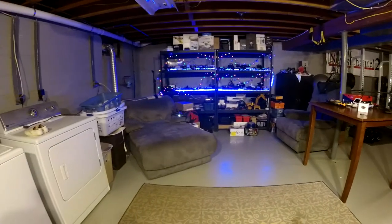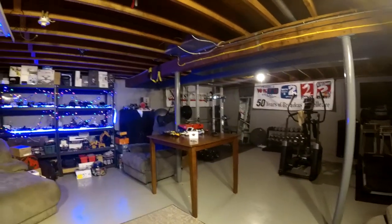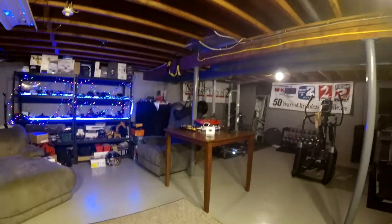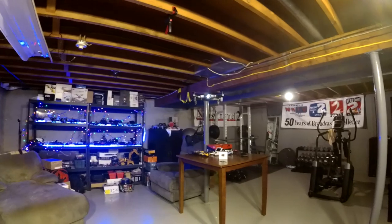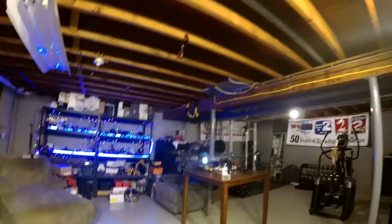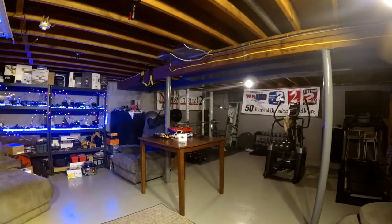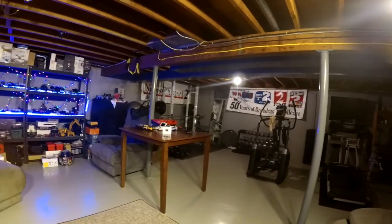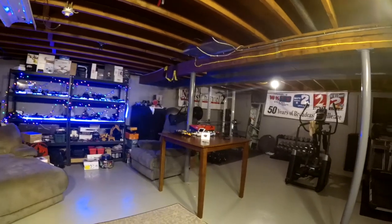I picked this guy up on a lightning deal from Amazon. It regularly goes for about 29, so let's call it 30 bucks — picked it up for 25. I also posted one of those YouTube community post deals; YouTube gave me the notification that very day that I had the ability to do that. Let me know if you want me to post when I get a deal or hear about something that doesn't warrant a whole video. I am kind of liking this guy so far — it's flying good.